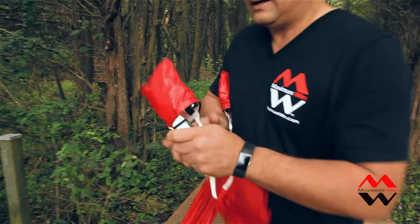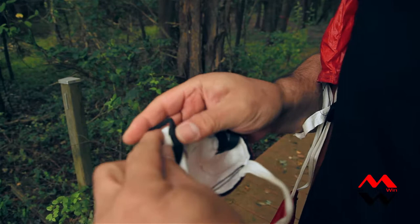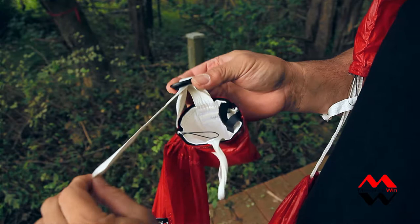Each side of the anchor has a strap, and if you need to shorten the strap, you just pull it up, and you can pull from the back side, and then once you get your loop on the top, pull from the front side, and it will be secure in place.